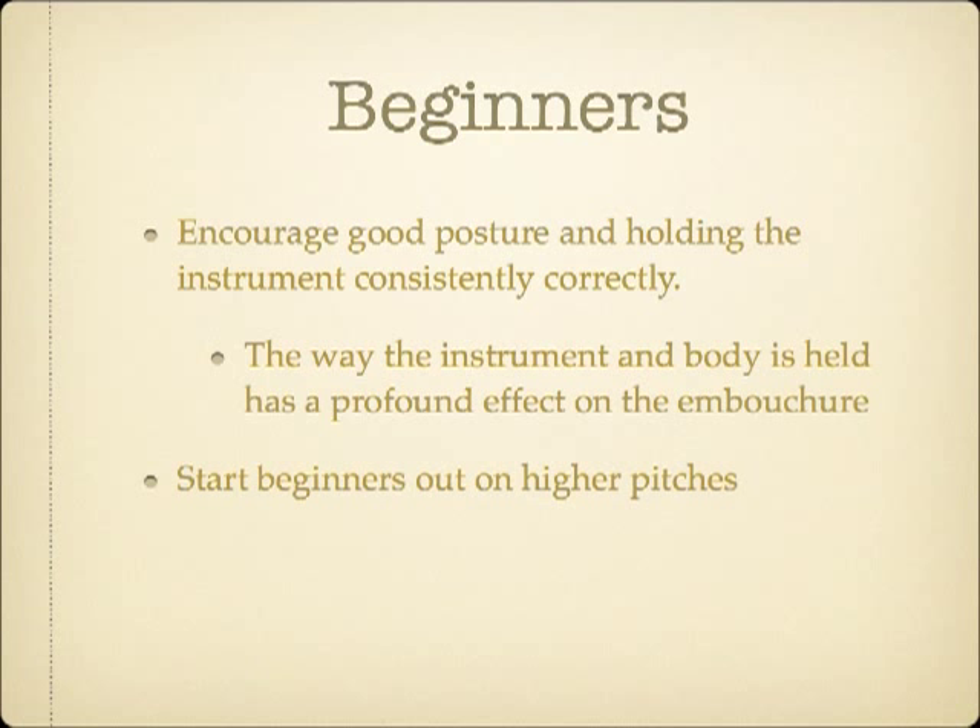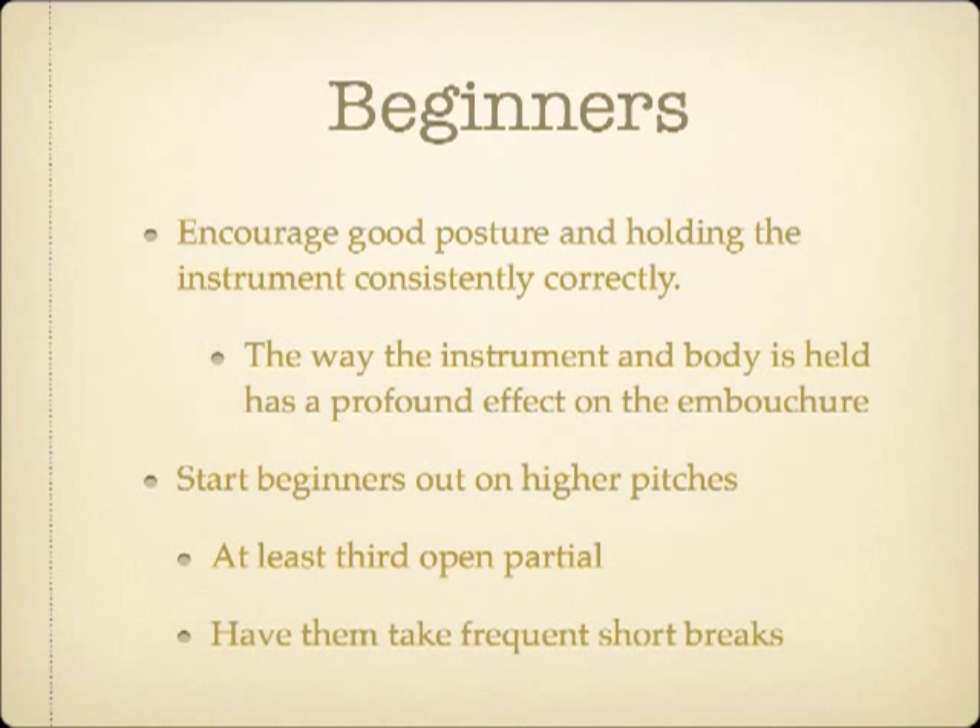I personally feel that a lot of popular methods for beginners start off in too low a range. While it may be easier for a beginner to get the initial sound on a low note, it's much easier to get a sound with incorrect technique while playing lower. Since we want to encourage good embouchure form as quickly as possible, beginning students will be less likely to play with a collapsed embouchure formation if they start by learning to play around the third open partial. You will want to build in some brief rest periods while they are building endurance, because it is a bit more taxing to play higher.